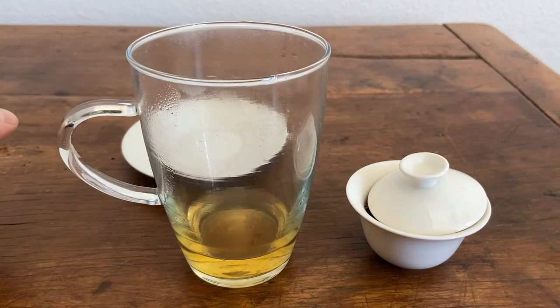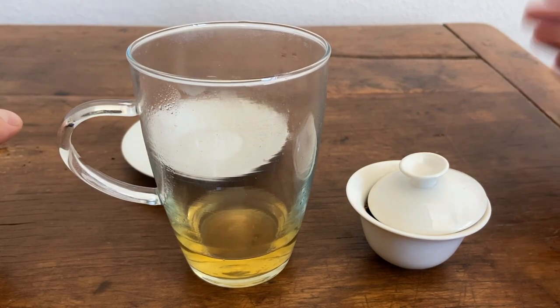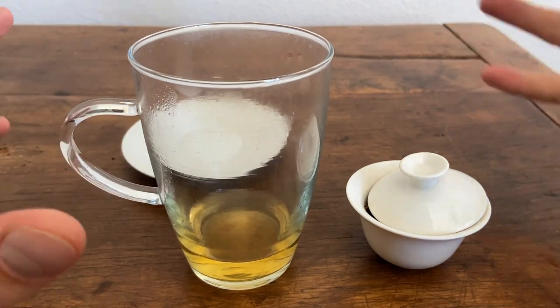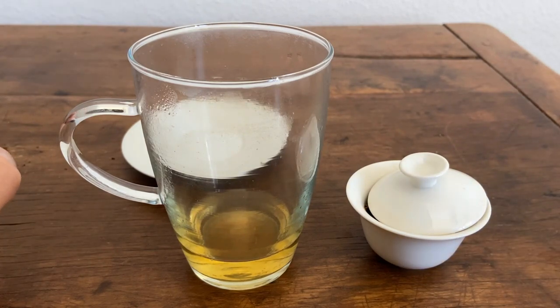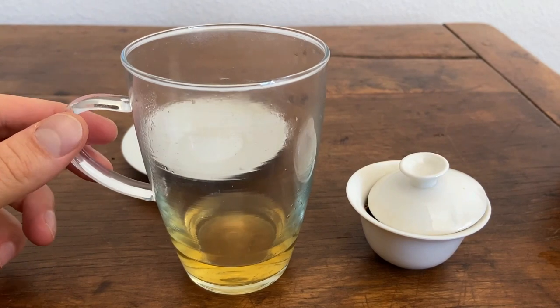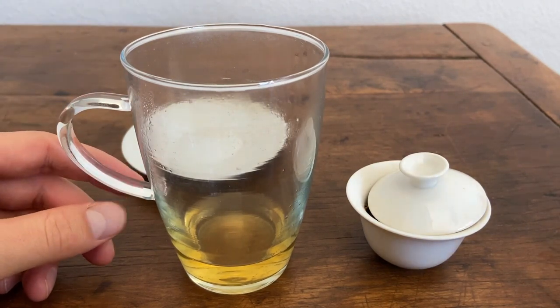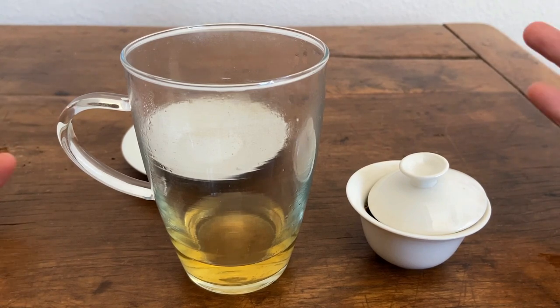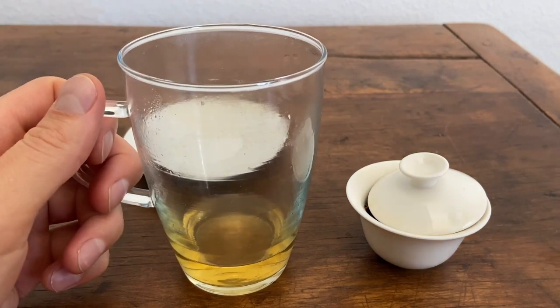Definitely the strongest flavor, but not necessarily my favorite—the third one was still better. What you're going to start to see now is that we've stripped away some of these higher notes like the aromatics, the fruitiness, the sweetness. And now we're getting more into that bitterness and the earthiness of the tea. It's going to have more raw flavor, but it may not be quite as enjoyable because you're not getting that complex assortment of tasting notes like in the third or even the second brewing.